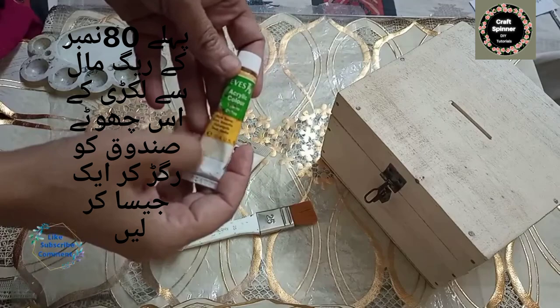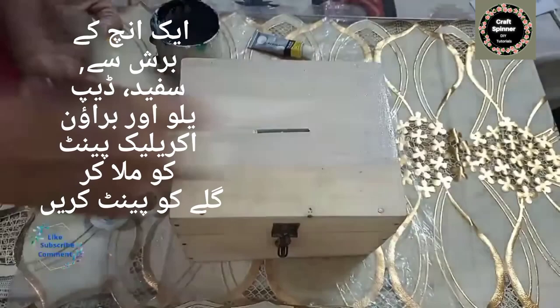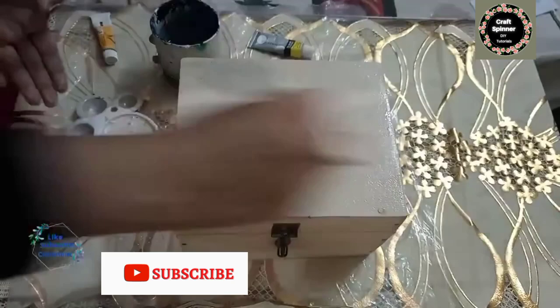For painting the box, I am going to use titanium white, deep yellow, and sienna color. I'm going to mix these acrylic paints to make my desired shade and then paint it with a 1-inch brush. Paint the whole box with this shade, from inside and outside as well.